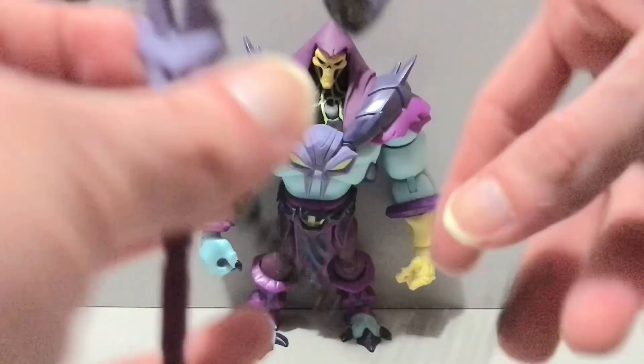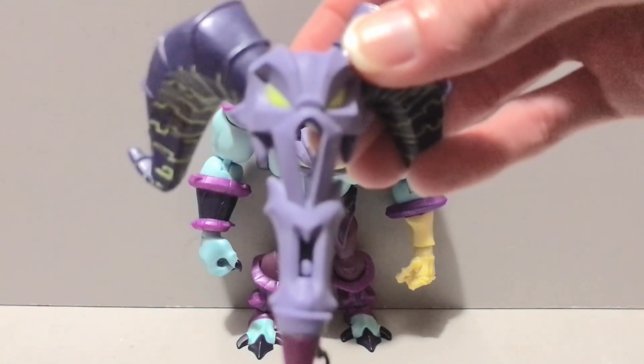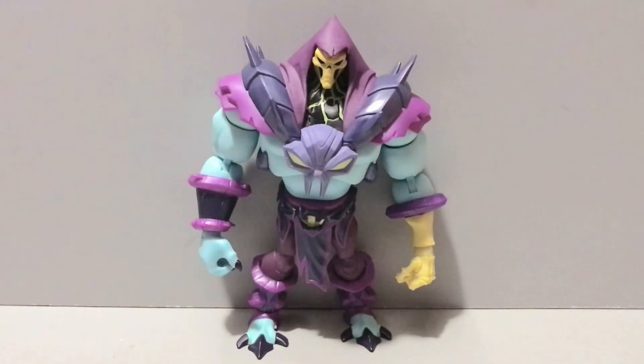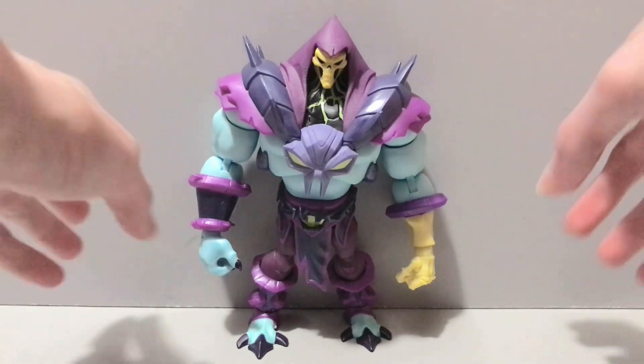I want to say the Havoc Staff was wielded in his left hand in the series, because that's the side with the skeleton hand — that's what happened when he grabbed the Havoc Staff, he got that skeleton hand. So I'm not 100% sure what's going on there, but if somebody could let me know I would greatly appreciate that.